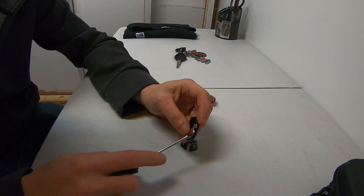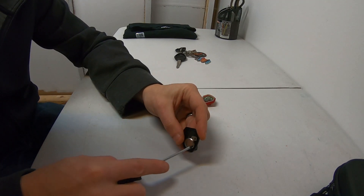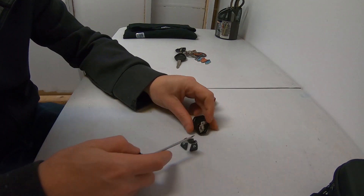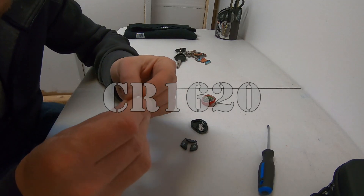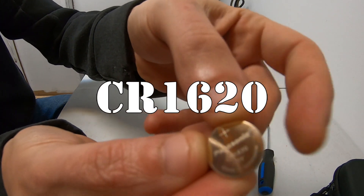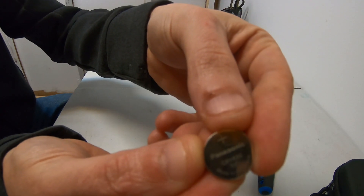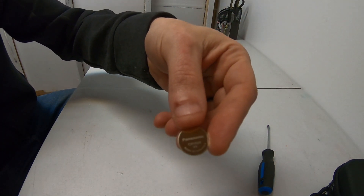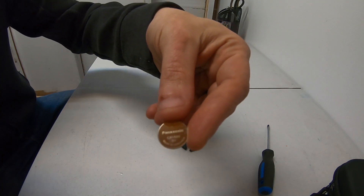Next, you're gonna see a little cutout inside. Take your screwdriver and pop apart the inside. That's what she looks like, guys. Inside here we got a 1620 battery. Go ahead and pop that out — it's officially a CR 1620. We're gonna pause the video and be right back to dig out our brand new battery.